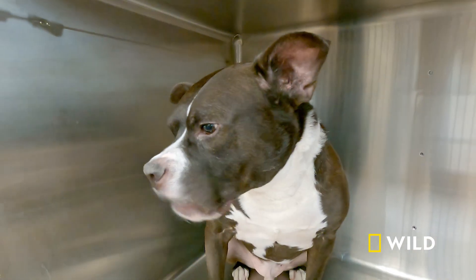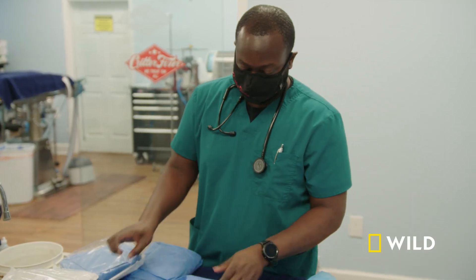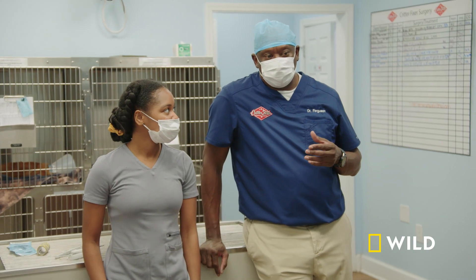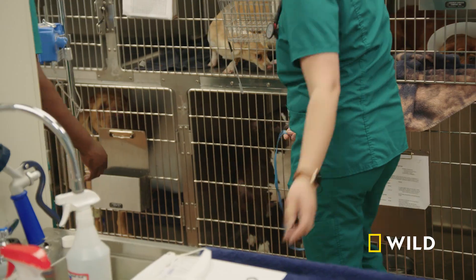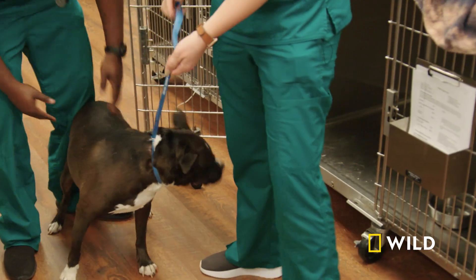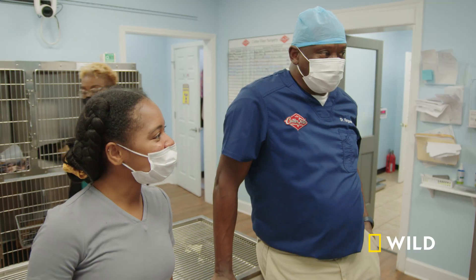Ace returns for his ACL repair with Dr. Ferguson, assisting him as vet student Ty Cook as she shadows the procedure. You know, it's one thing to read the book and to say cut here, suture here, but when you're actually feeling the tissue — yeah, it's different. Good to see it up close and personal. Today I have a special guest in surgery: a young lady who's a fourth-year veterinary student, Dr. Cook.